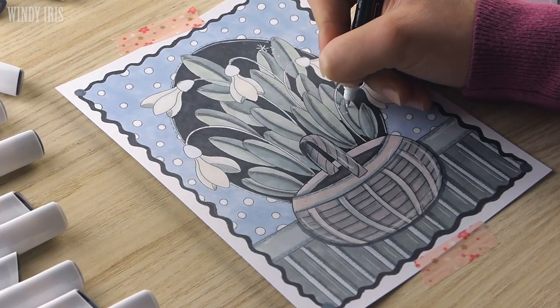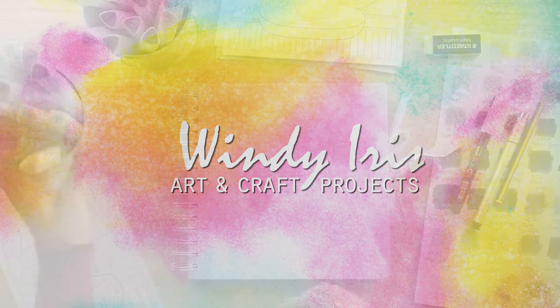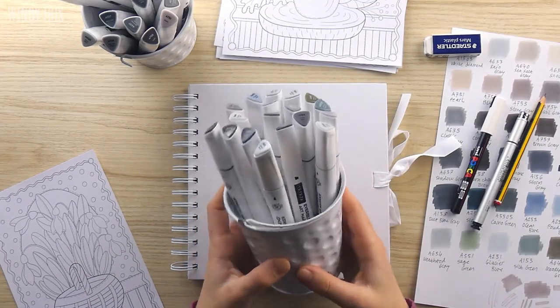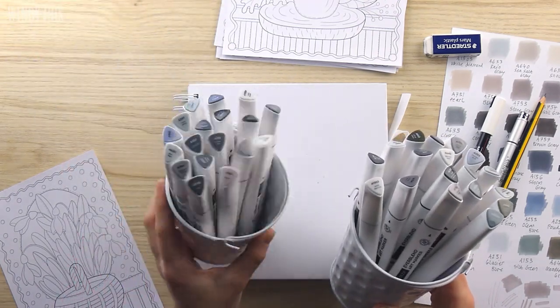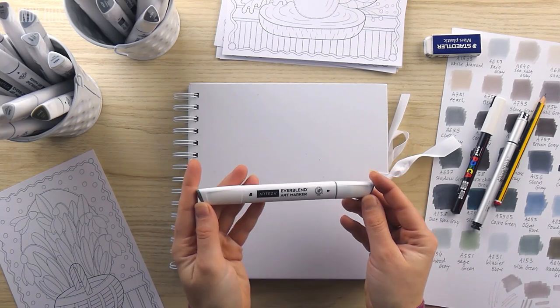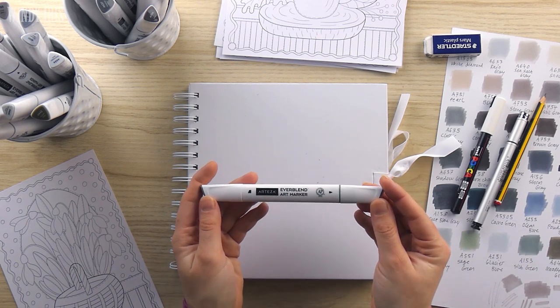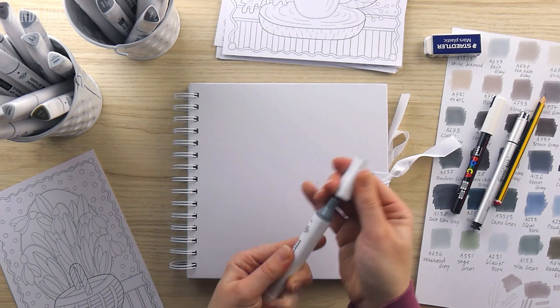Hi everyone and welcome back. In today's video I'm going to be working on a winter themed spread in my art journal sketchbook. For this spread today I'll be using this set of 36 Everblend markers. This is the grey tones collection from Arteza. I have done a full review of these Everblend markers before and I'll leave a link to that video in the cards if you're interested in more information about these markers.